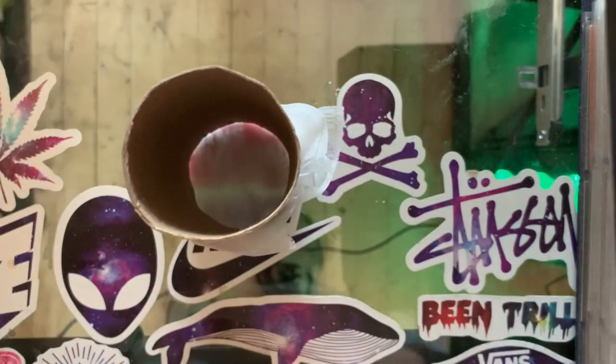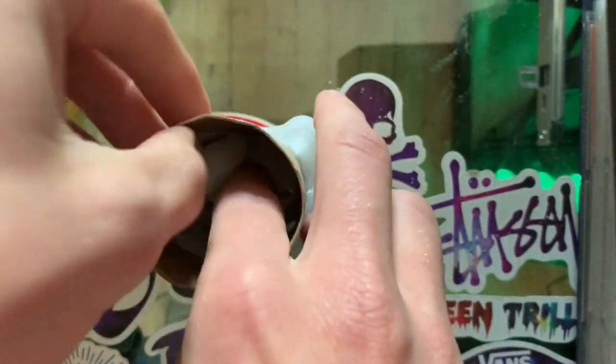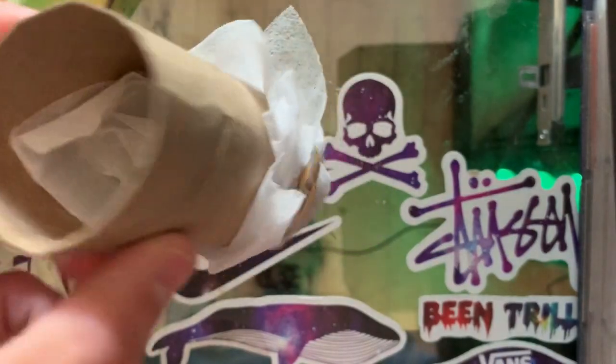Then you take the dryer sheets — I barely have any — and you literally just stuff them in there. You want to get like a whole box and just stuff it in. Just like that — that's a sploof. You blow the smoke out through it and it smells just like the dryer sheets. It makes it so barely any visible smoke comes out and it smells exactly like fresh laundry. It won't hotbox your room.